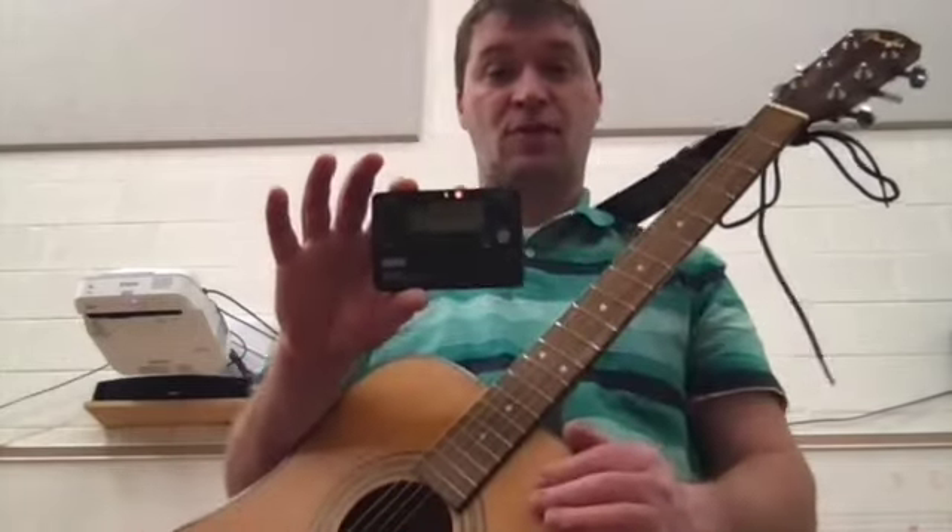On my iPad there's a thing called Guitar Tune. That's a really nice, free app — it works great. Unfortunately my iPad's being fixed right now, so I can't show you that. And then this is a typical tuner — this is actually a metronome and tuner.